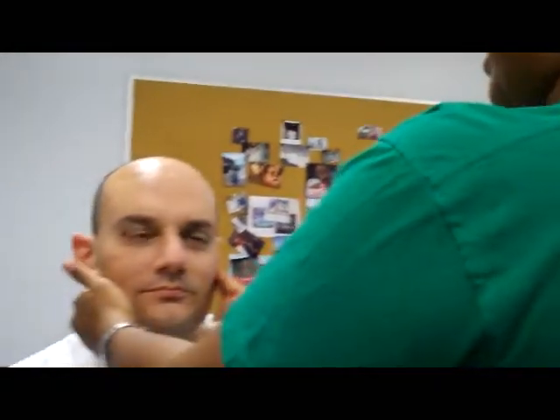Now you want to palpate for temperature, tenderness, or swelling. Do you have any pain? No. Now go in front and have him open and close his mouth. There might be some crepitus — that's the popping sound.